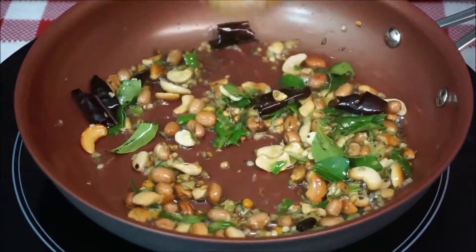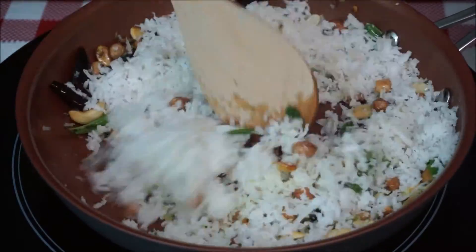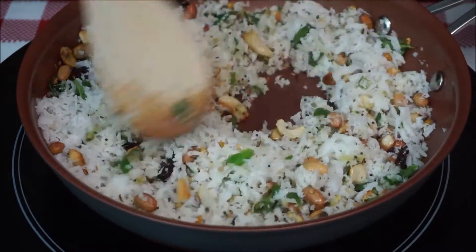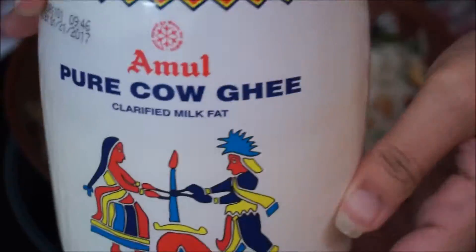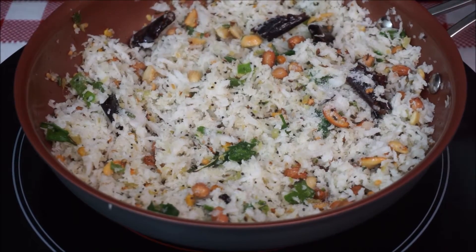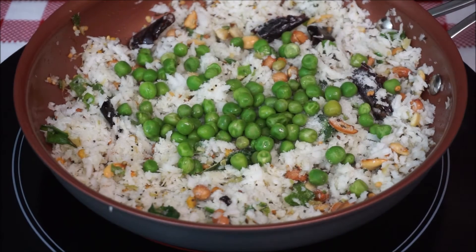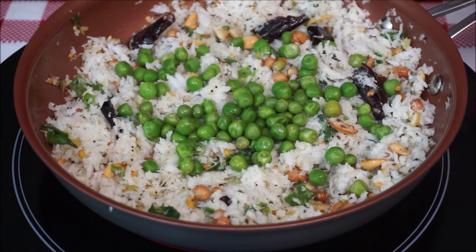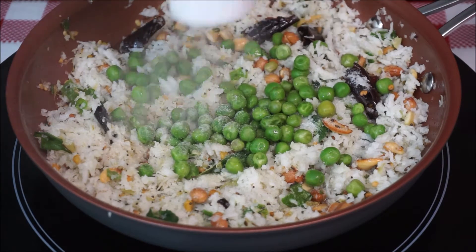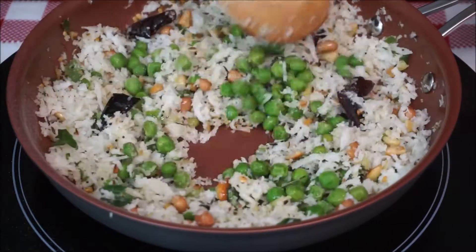Reduce heat to low to medium, add grated coconut, and sauté it for about a minute. Now add one teaspoon of cow ghee, one and a half teaspoons of salt, green peas — these are frozen ones; if you have raw green peas make sure you either pressure cook or boil them first — a pinch of asafoetida, and sauté this for about two minutes.